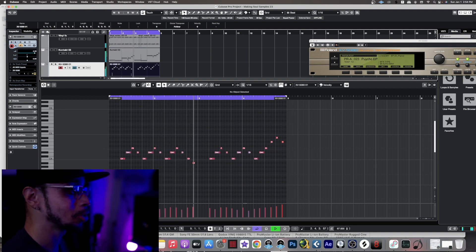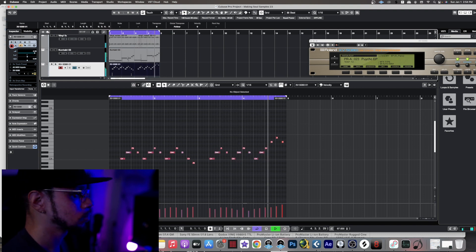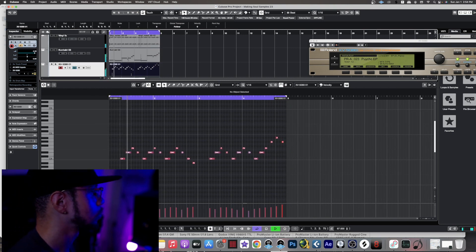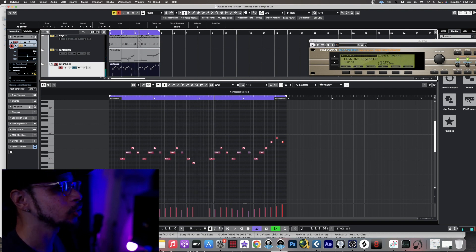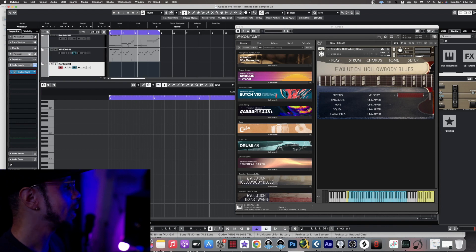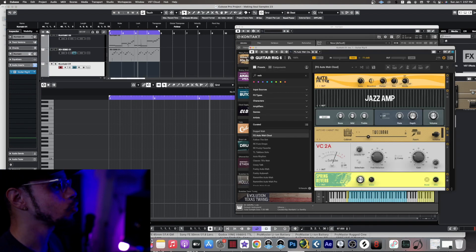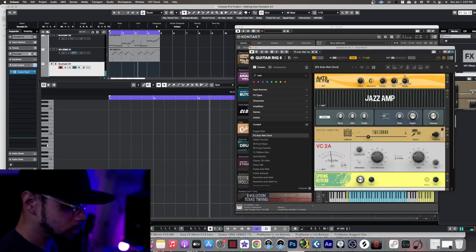Oh my God, that sounds good, man. That wawa really adds a nice touch to it. So after adding in the electric piano with some wawa on it, I decided let's go ahead and add in a wawa guitar using Orange Tree Samples Evolution Hollow Body. As you can see right here on the screen, I've got it loaded up, and this preset is actually called the Deep Sea. I decided to add to it a Guitar Rig FG Auto Wild Clout effect. Of course, if you play around with the modulation and pitch bend, you can make it go crazy. Hopefully this comes off fire.